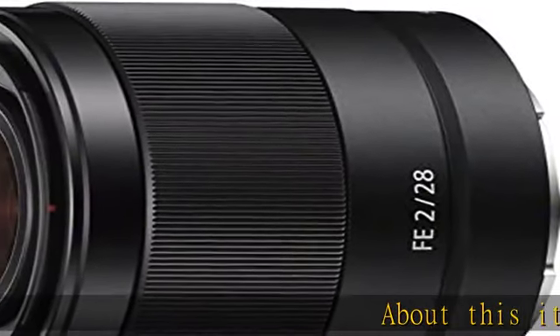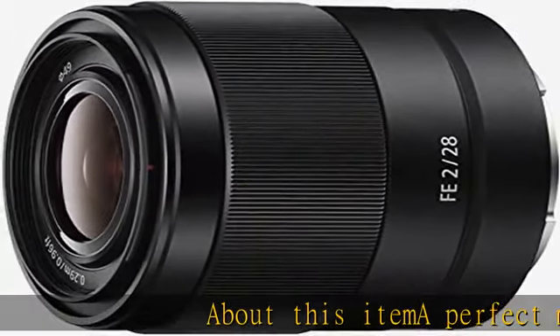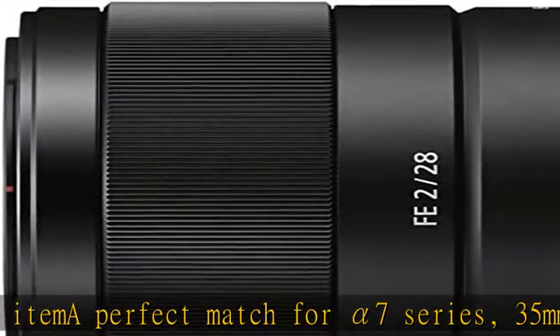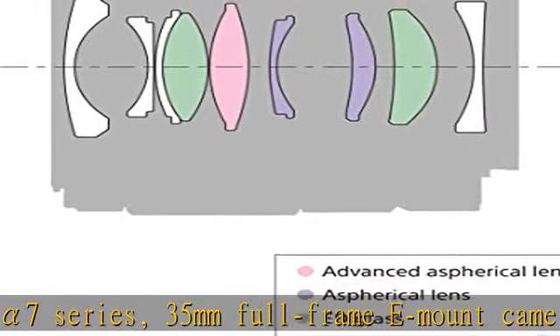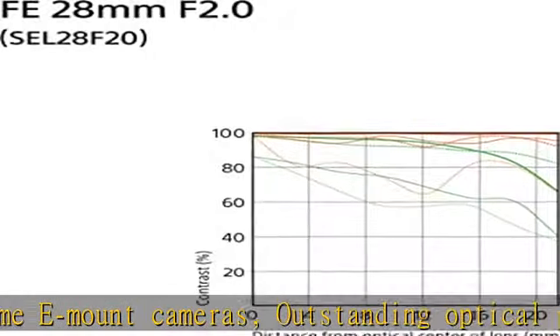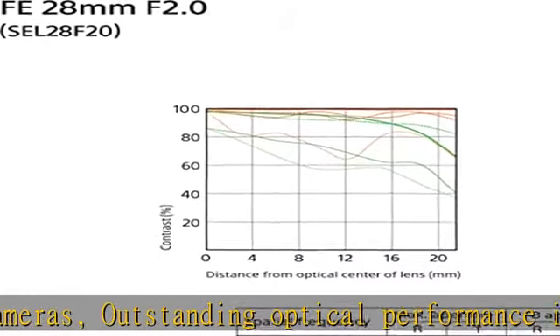A perfect match for the Alpha 7 series, this 35mm full-frame E-mount lens offers outstanding optical performance with a wide 28mm focal length, a bright f/2 maximum aperture, and a 75-degree angle of view.